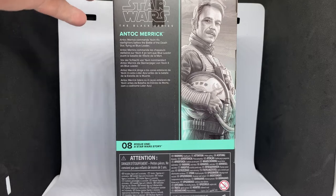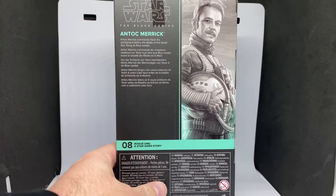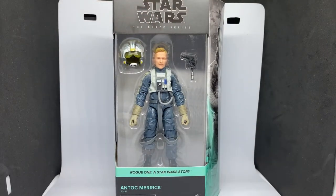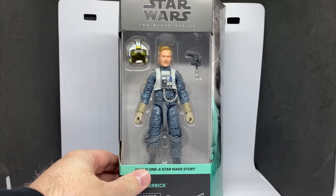I bit the bullet and picked it up, and I'm glad I did. It says here on the back: Antoc Merrick commands Yavin 4 star fighters before the battle of the Death Star, flying as Blue Leader. Of course, like everyone else in Rogue One, he didn't make it out alive sadly. He had a bit of bravado — I liked his character. He would have been very handy in the battle against the Death Star had he survived, along with a lot of Blue Squadron.